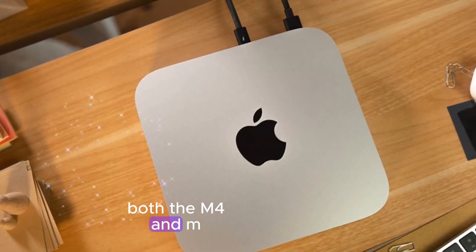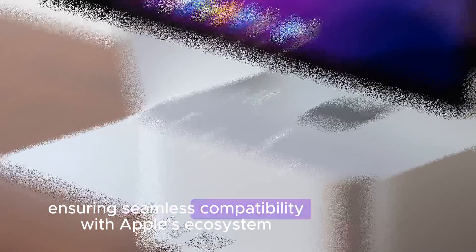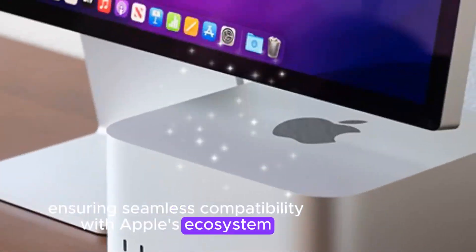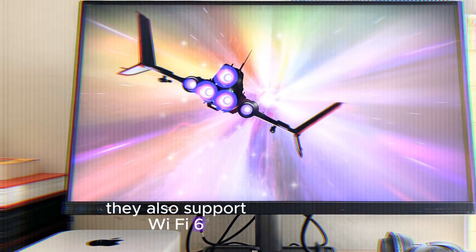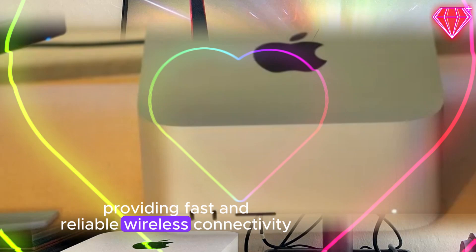Both the M4 and M2 Mac Minis run the latest version of macOS, ensuring seamless compatibility with Apple's ecosystem. They also support Wi-Fi 6E and Bluetooth 5.3, providing fast and reliable wireless connectivity.